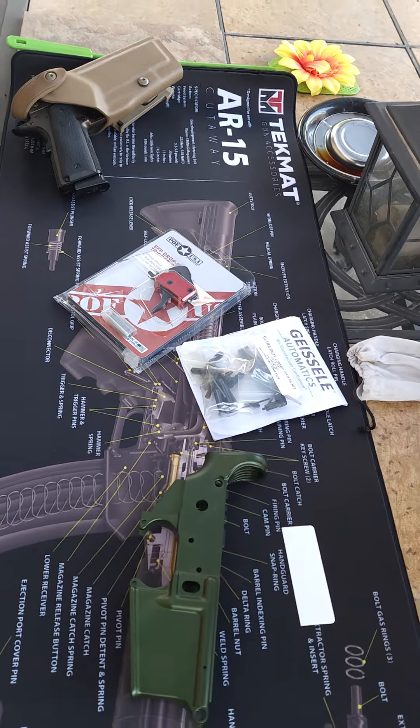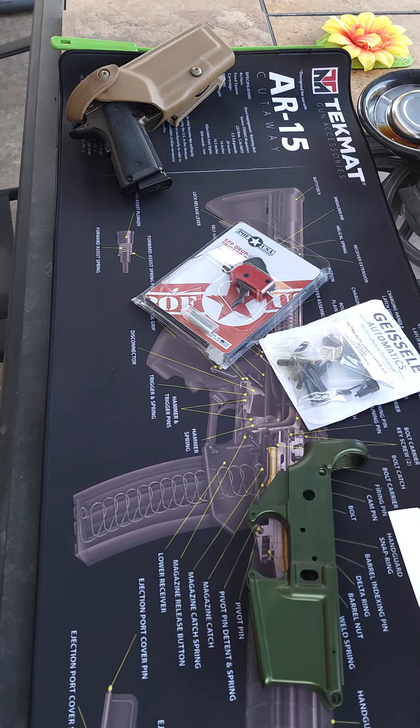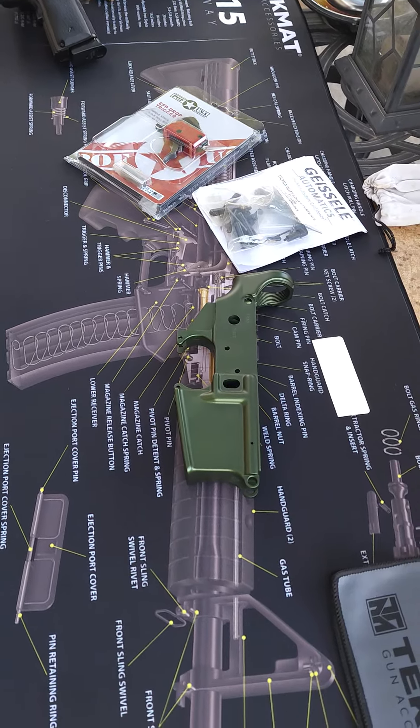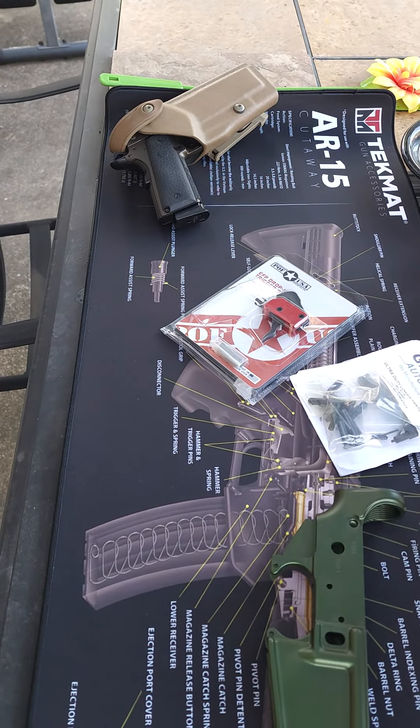I'm going to take my time on this build like saw to tackle, but I'm going to take mine slower — a little slower than he did — because I want all good parts in here. Thanks for joining, you guys. Have a great day.